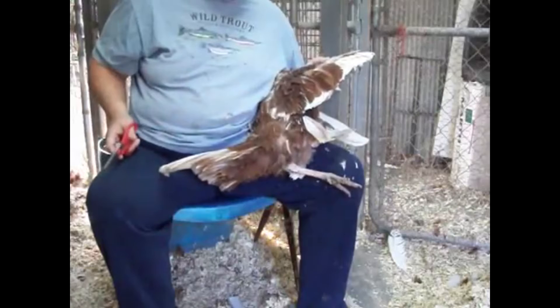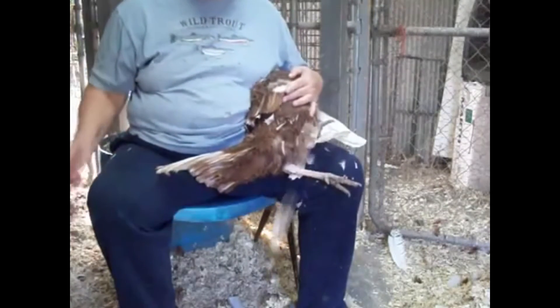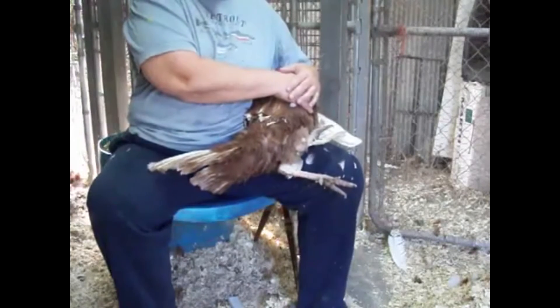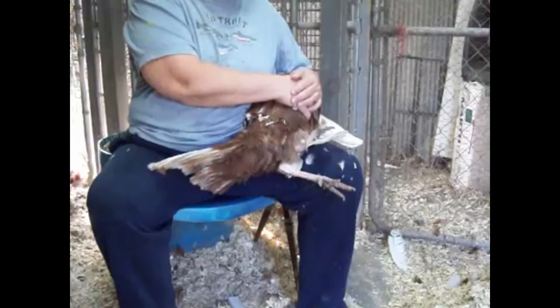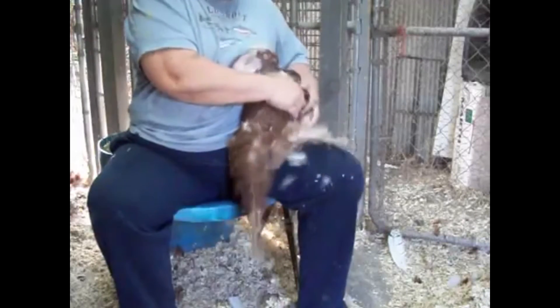See how I've got her wing feather clipped now? It's nice and short. You only want to cut the feathers on one side. If you cut the feathers on two sides, they will be able to get lift — they just have to flap harder. If you clip them on one side, then the only thing she can do is go around in a circle.